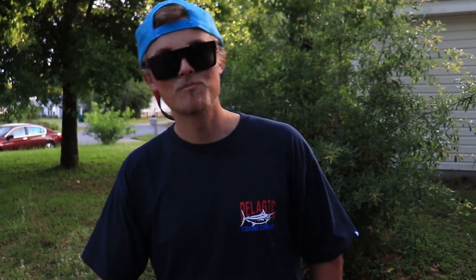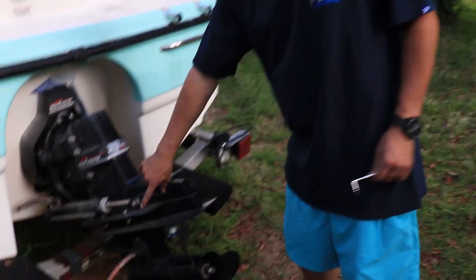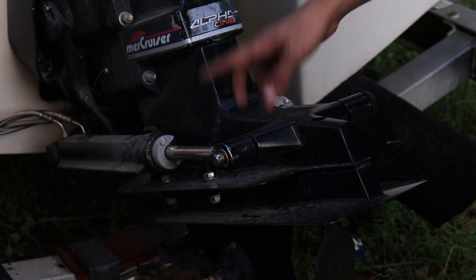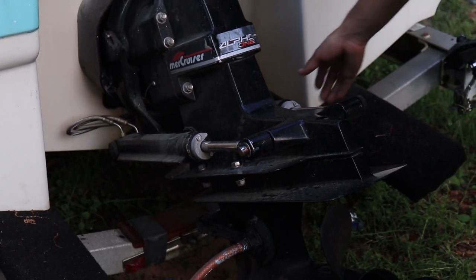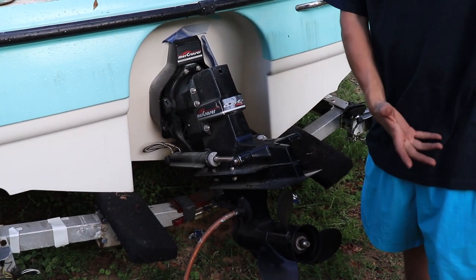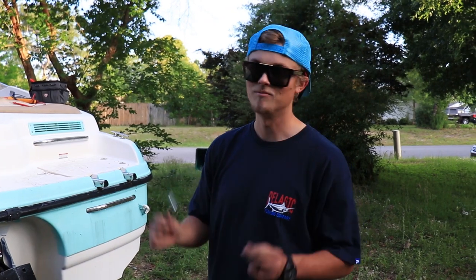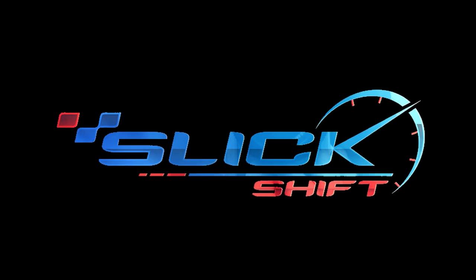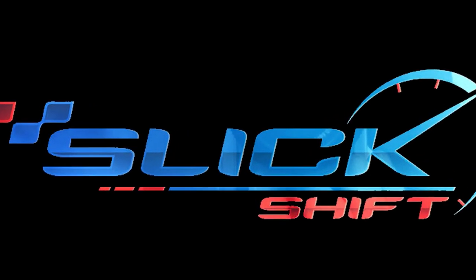We got to take the outdrive off — it's fairly simple, so I'll show you guys what we got here real quick. I'll take that banjo clip off — some of you guys call it a C-clip, I've heard that too, but banjo clip. Take that off, then we're just going to hammer that rod out and that's going to disconnect our arms. Then we're going to take these six bolts out and slide this bad boy off. That's going to show us the U-joints and what condition they're in, because I have a very strong feeling that they are bad. We'll be right back.